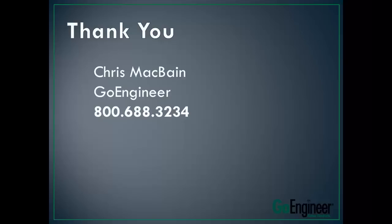I just want to say thank you very much. Again, my name is Chris McBain, Manufacturing Technology Manager here at GoEngineer. If you have any questions, you can go ahead and call us at 800-NUMBER. We'll get you to the right person. Thank you very much.